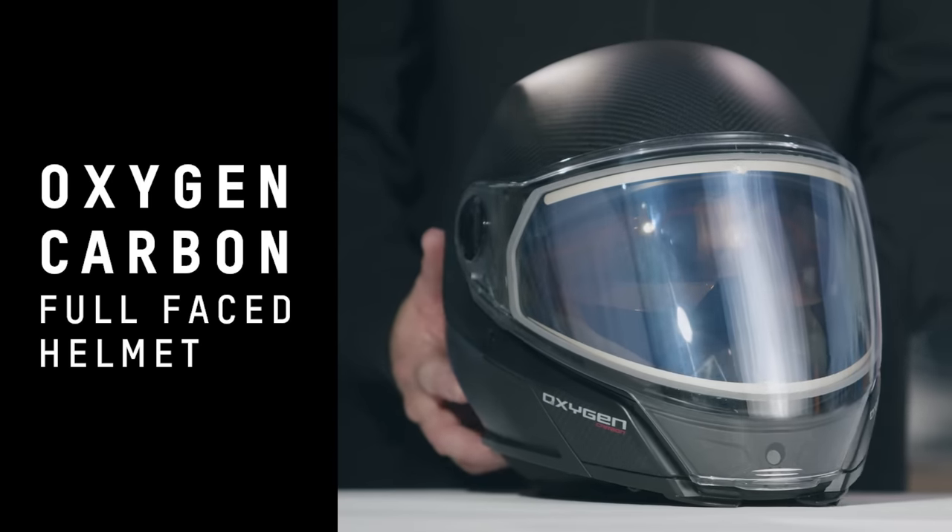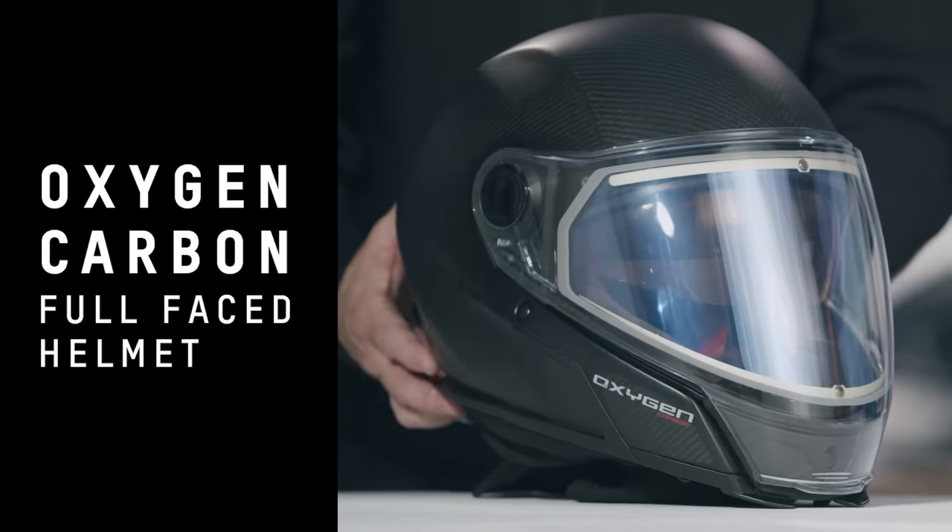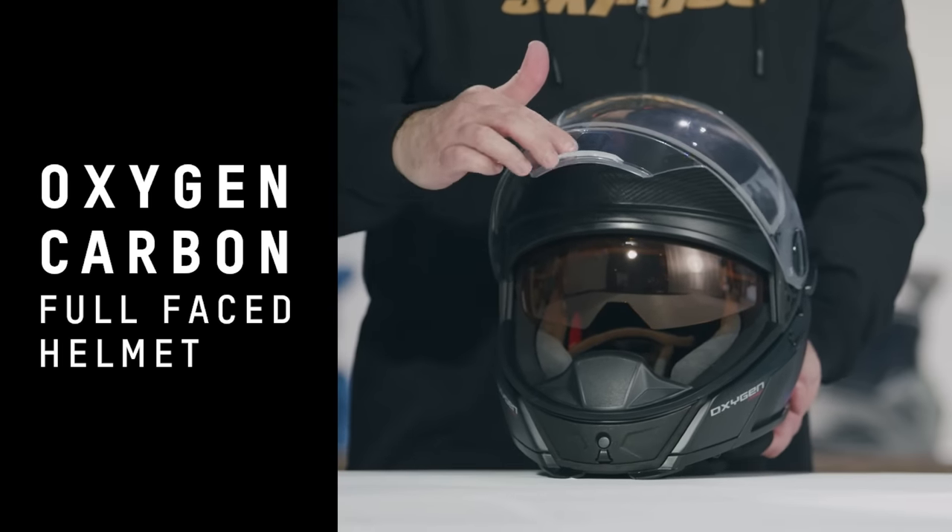I'm happy to introduce the premium new Oxygen Carbon Fiber model. Based on the SE version, it's the same helmet but now 100g lighter, thanks to the M-Forge carbon shell. The size large weighs just 1750g.